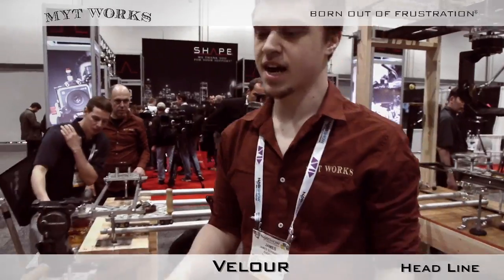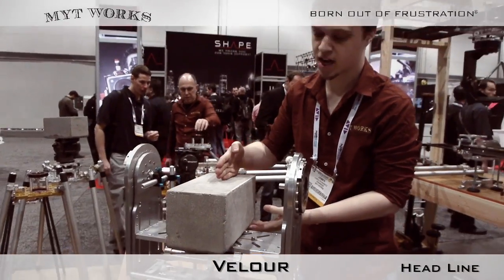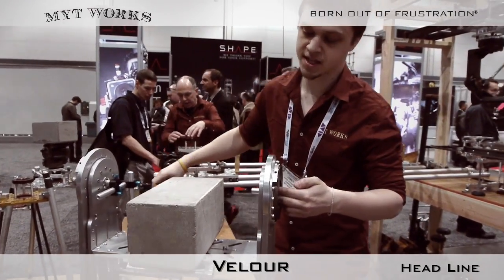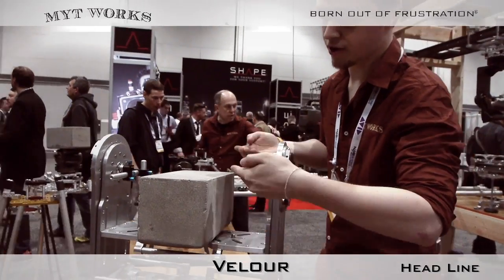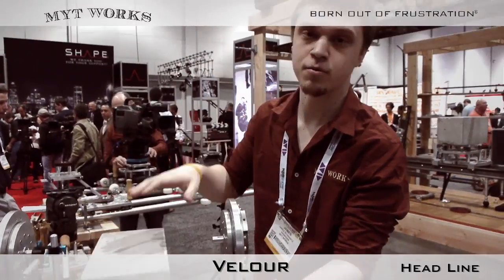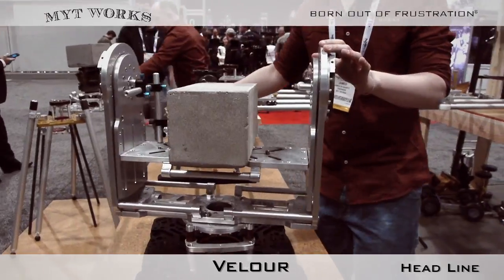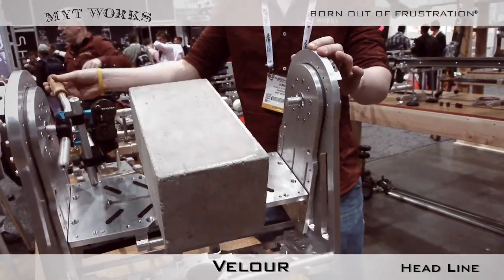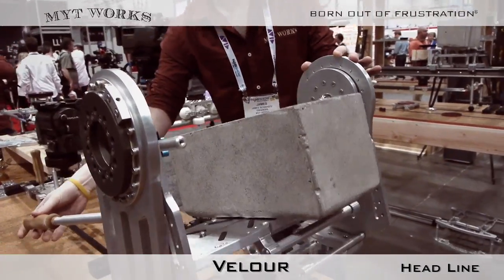On a nodal head, the idea is to align the optical axis with your panning motion as well as your tilting motion. So by adjusting your camera plate, you can accommodate for different size cameras and different height setups. You have full 360-degree pan as well as full tilt in both directions.